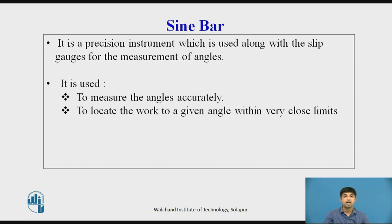Sine bars are graded as A grade or B grade. A grade sine bars are made with an accuracy of 0.01 mm per meter of length, and B grade sine bars with an accuracy of 0.02 mm per meter of length.